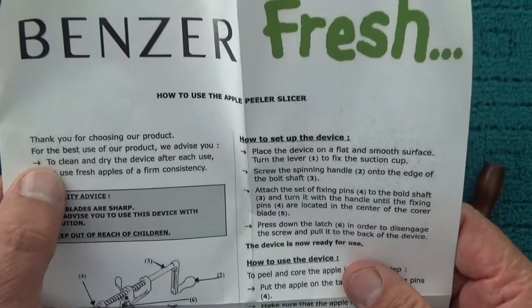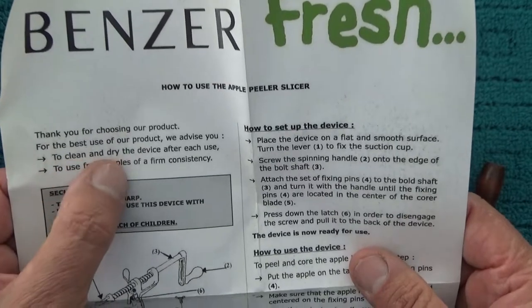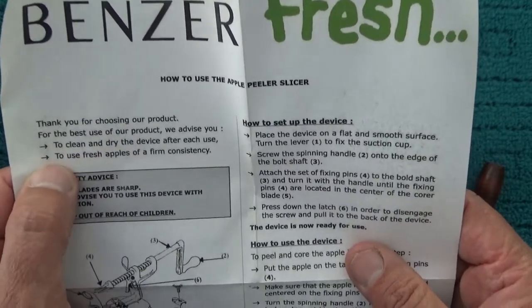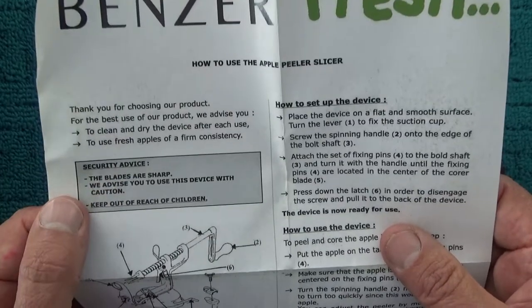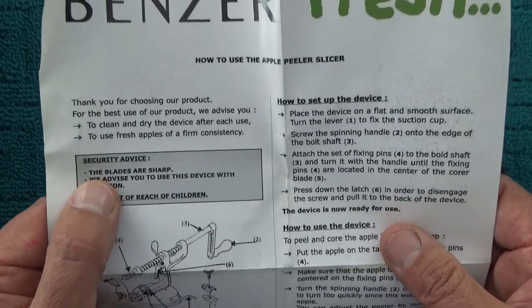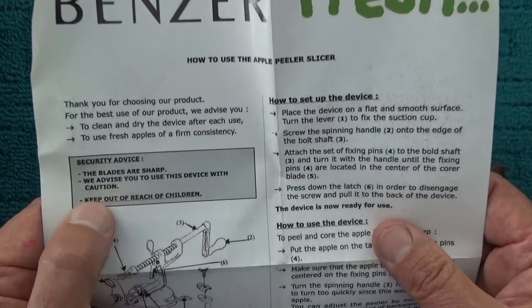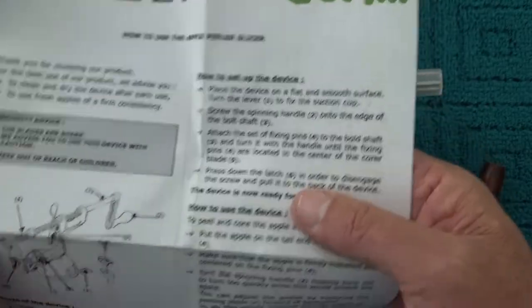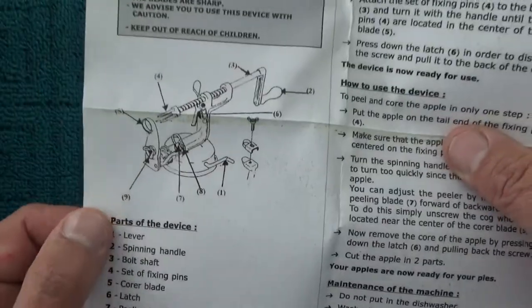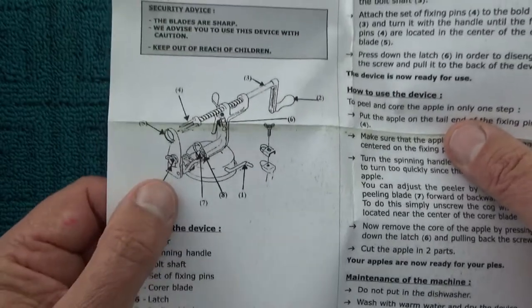Benzer Fresh — there we go, here's how to use the product. For best use, we advise you to clean and dry the device after each use. Use fresh apples of a firm consistency. The blades are sharp — we advise you to use this device with caution and keep out of reach of children. All the little parts are listed on the device diagram.